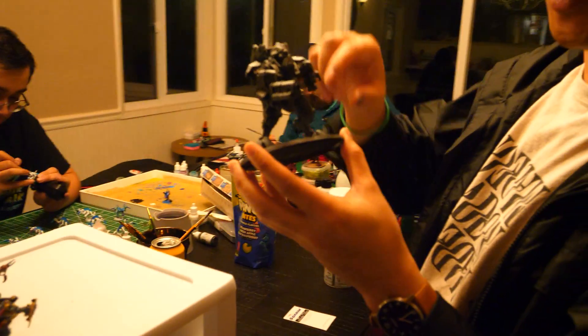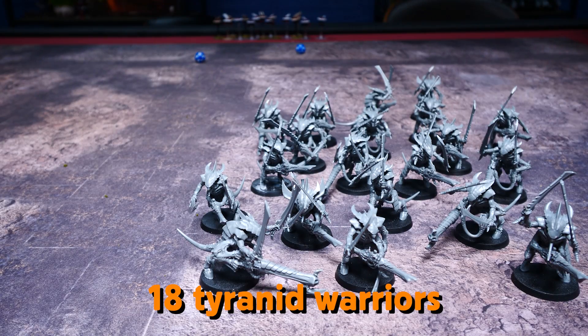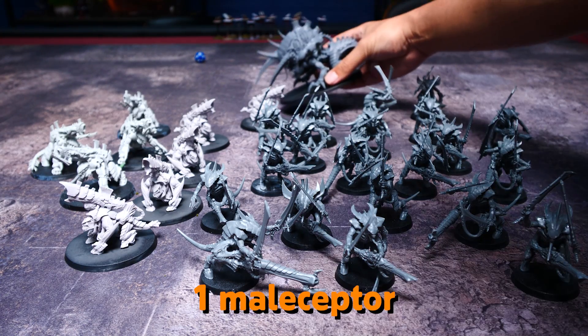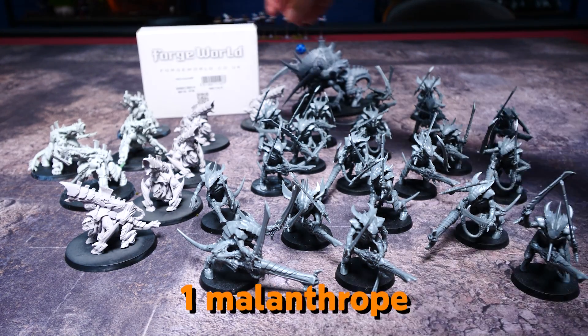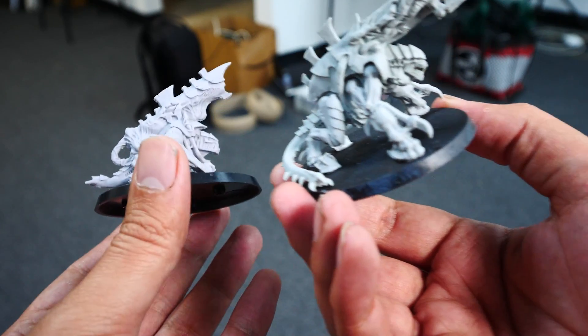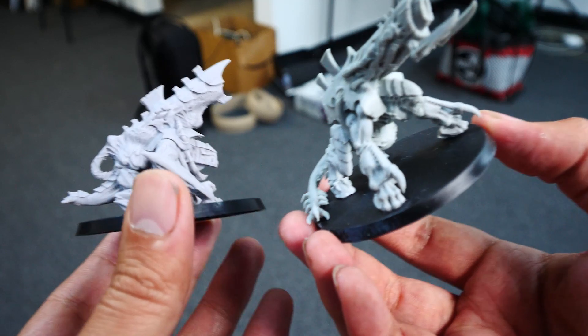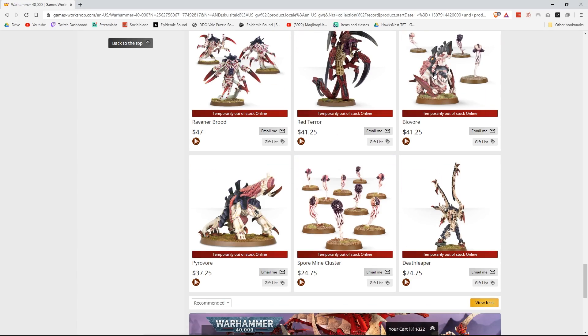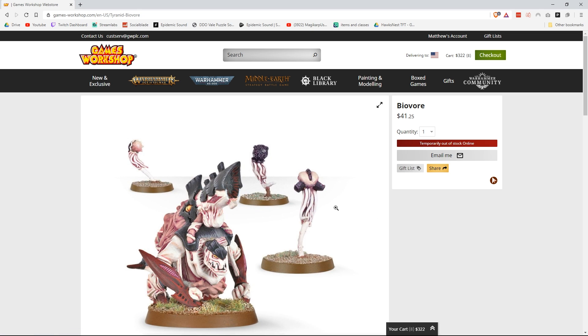So with that in mind, let's set this up. For this project, we're painting 18 Tyranid Warriors, 2 Tyranid Primes, 5 Biovores, 4 Pyrovores, 1 Maliceptor, 1 Malanthrope, and 45 Spore Mines. I'm proxying the Pyrovores as Biovores since they're pretty much the same build and height, but the main reason is because GW is sold out of a lot of models. There aren't any Biovores in their store, so I had to buy all of them off of eBay.